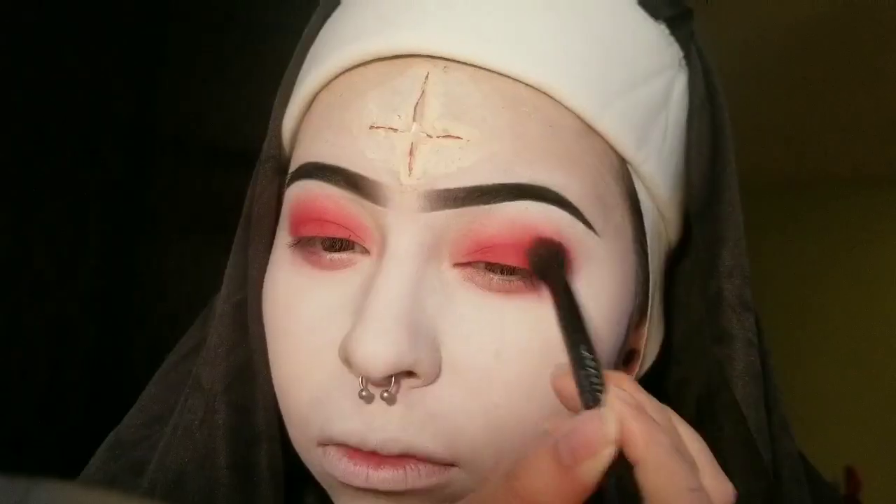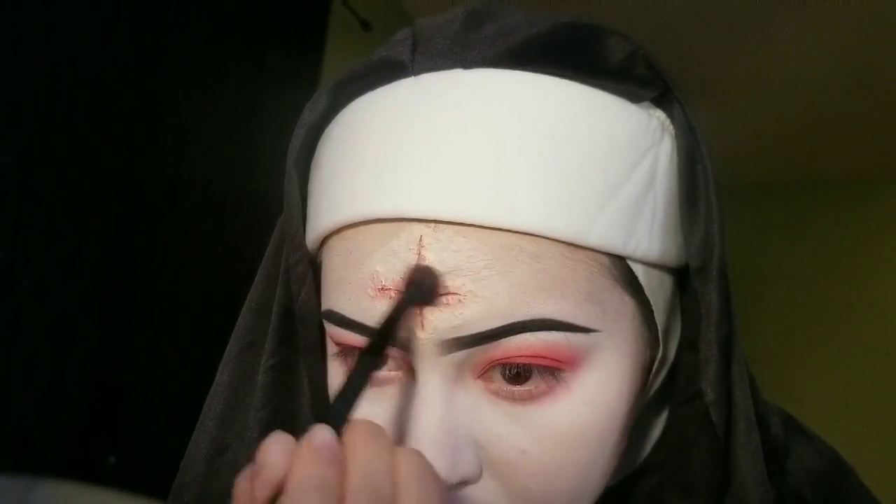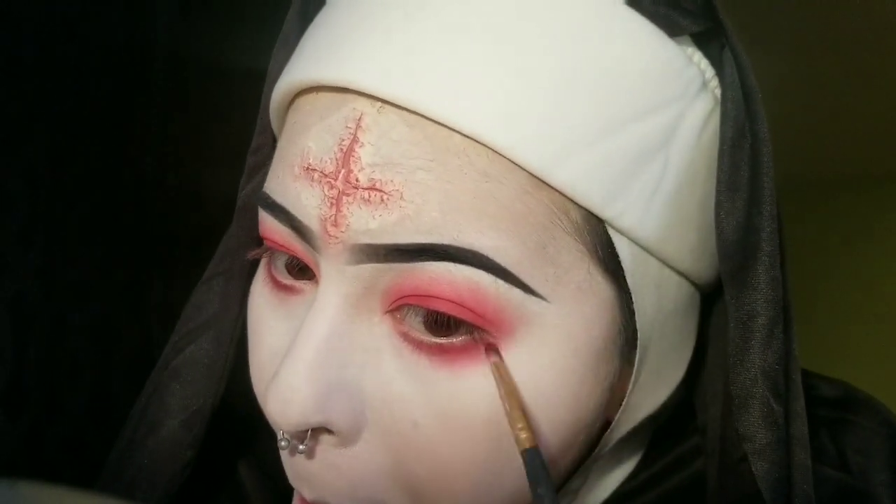Now I'm taking red eyeshadow and blending it all over my eyes, packing it on so my eyes look a little more bruised. Then jumping back to the cross, I'm taking that red shadow and making the cross look bruised too. I started doing the bottom lash line with a pencil brush, giving myself a panda eye shape to look kind of sad.